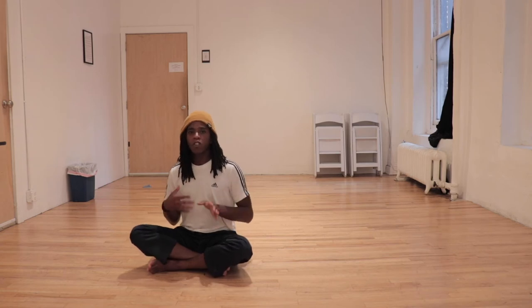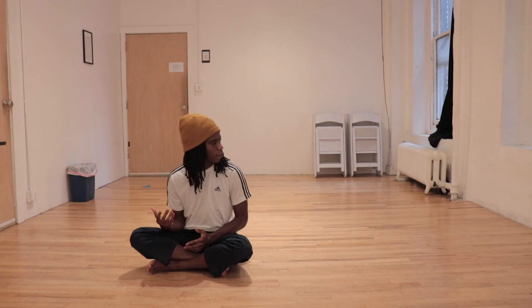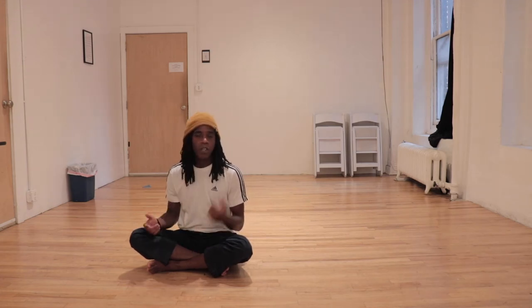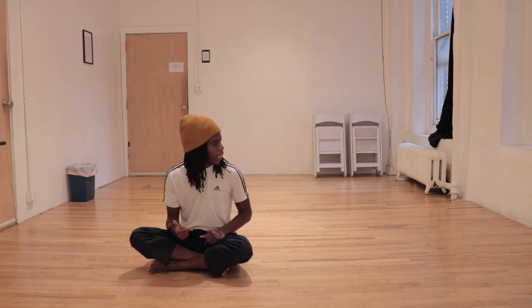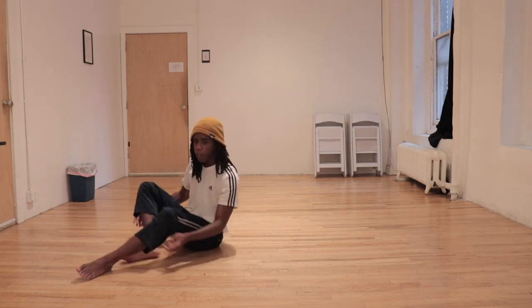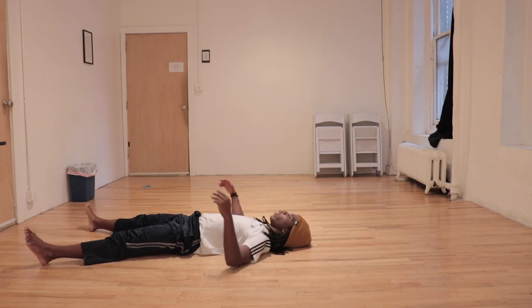When we go over our shoulder, we have to twist our neck in one direction so that we don't just go straight over and end up hurting ourselves. Which shoulder you go over affects which ear is going to be listening to the floor. So if I'm going over my left shoulder, I want this left ear to listen to the floor.